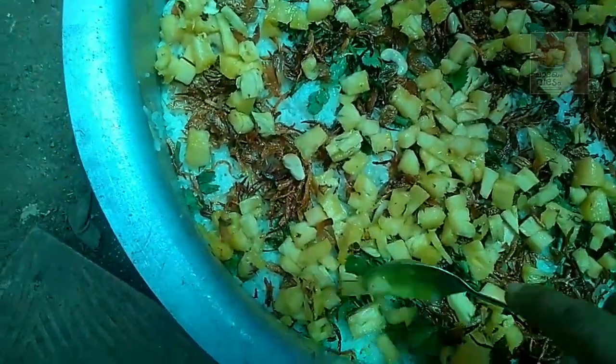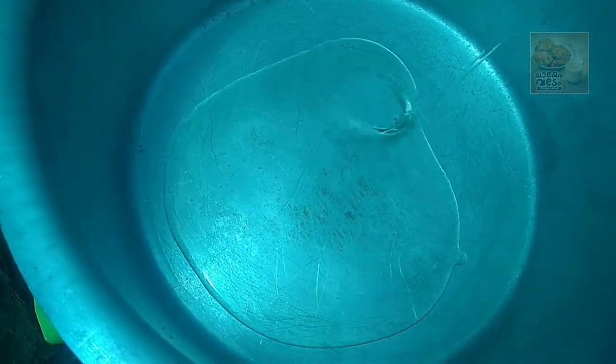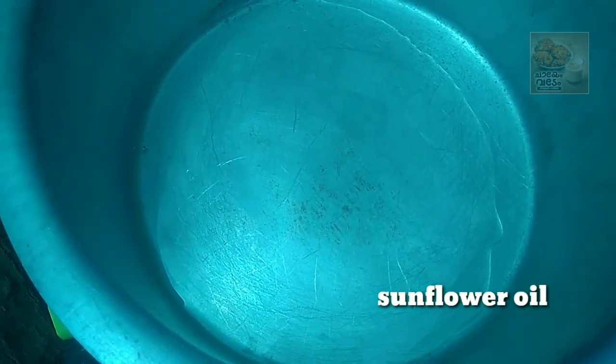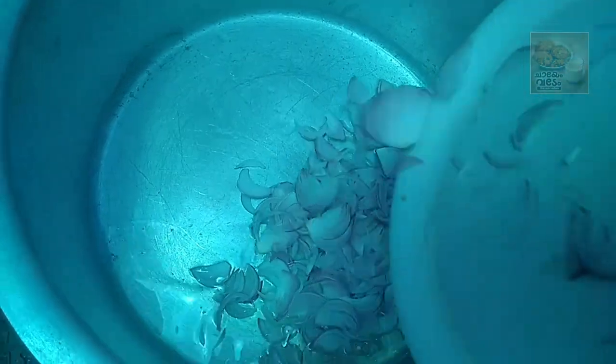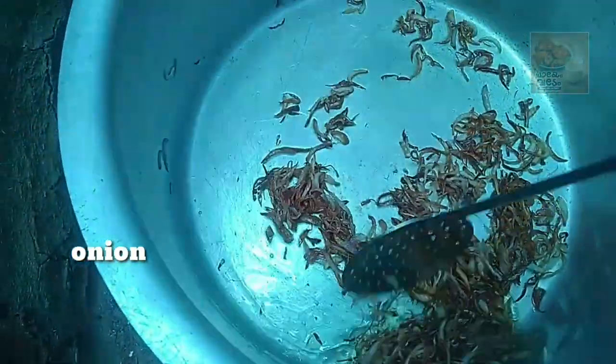We are going to cook the beef. We are going to add sunflower oil and cook it very well.